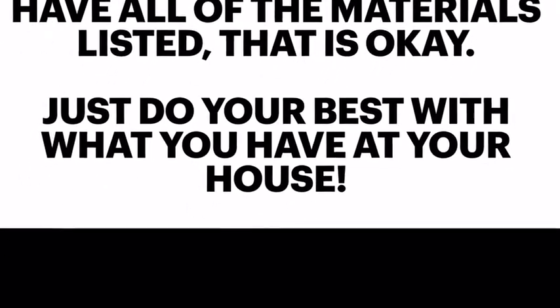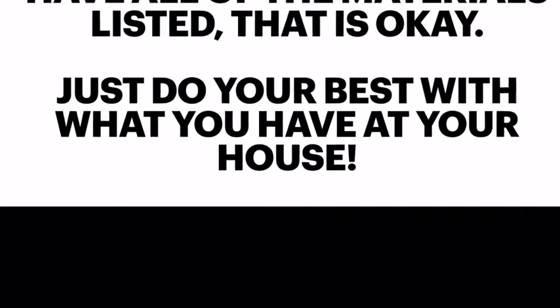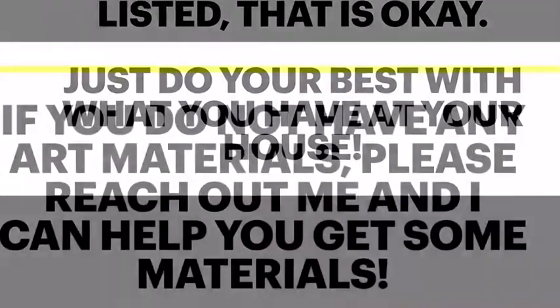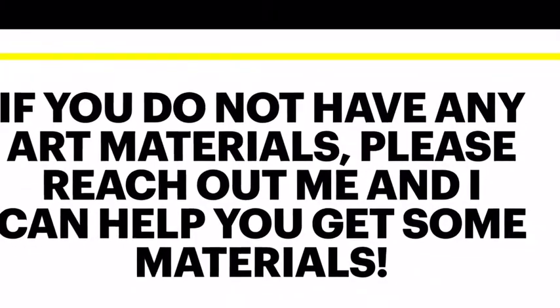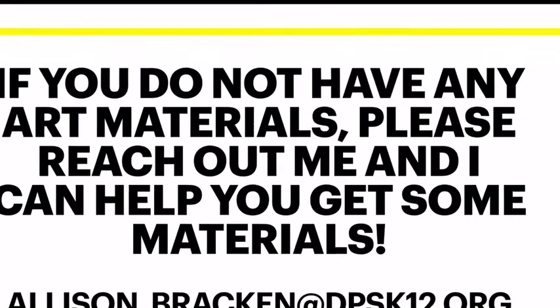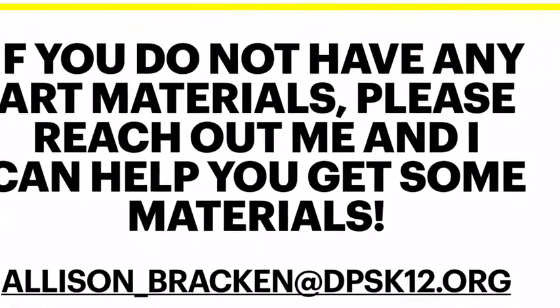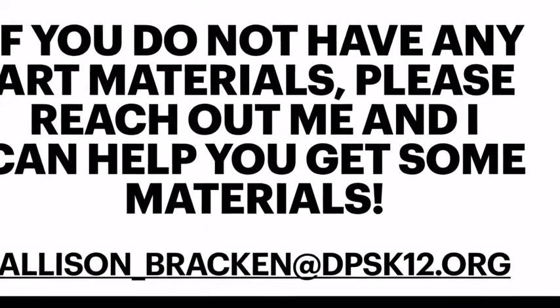Remember, if you do not have all the materials listed, that is totally okay — just do your best with what you have at your house. If you have a hard time finding any materials and cannot make art projects, please reach out to me directly and I can help you get some supplies. Below you will see my email.